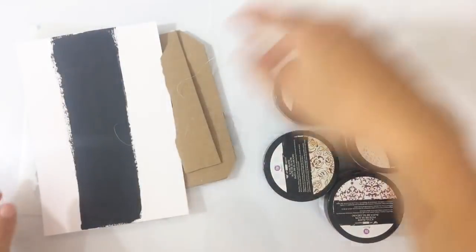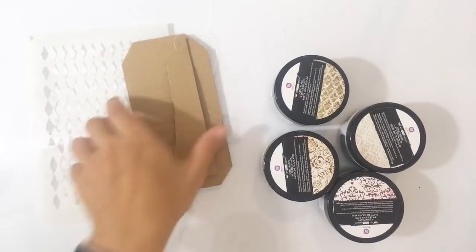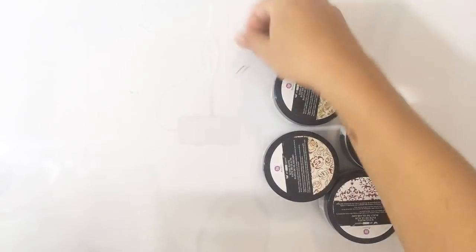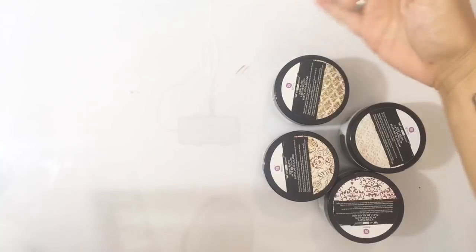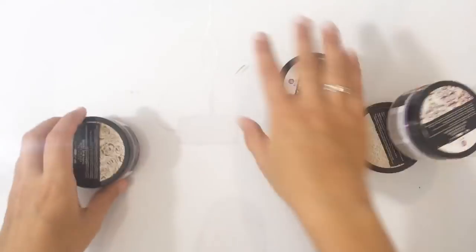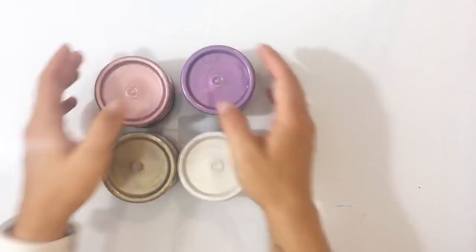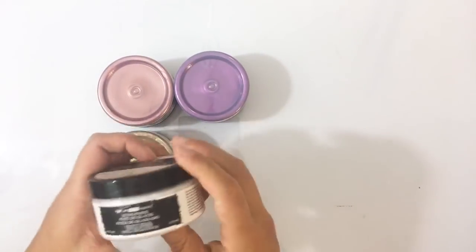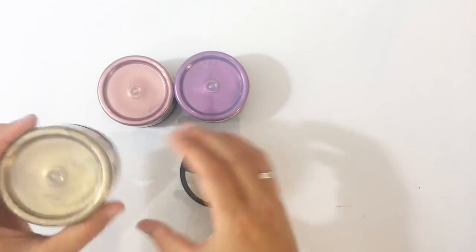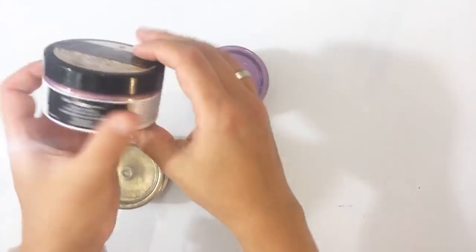Het zijn hele leuke nieuwe pasta's dus, van Finnabair. En de kleuren corresponderen met de kleuren van de waxen — ik zal je ook even de waxen laten zien. En dat maakt het echt heel erg leuk. Ik heb vier kleuren: Frosty Pearl — die bestaat trouwens niet in de wax — White Gold...